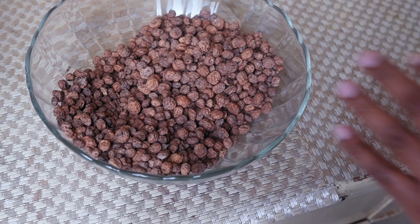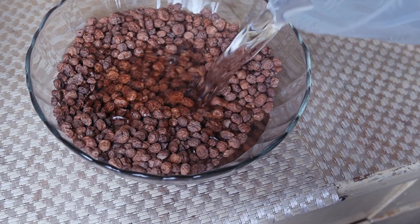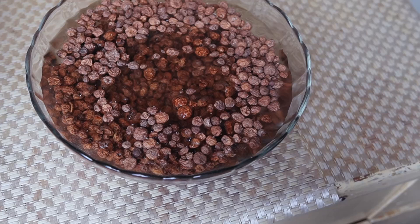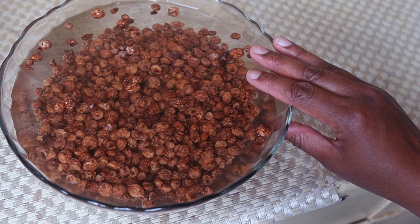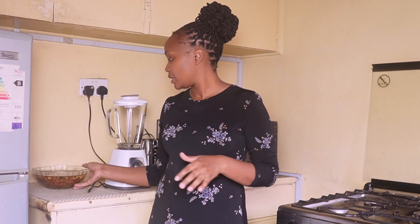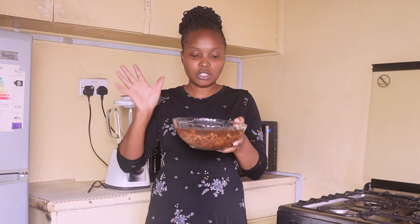Welcome to today's video. These are my tiger nuts. All we need to do is put some water in, then put this in the fridge overnight. In the morning we'll continue to the next step. We are back — it's the next morning and I've already removed my tiger nuts from the fridge.